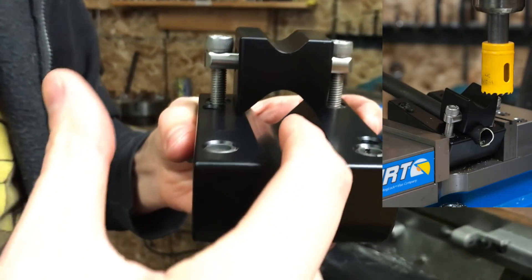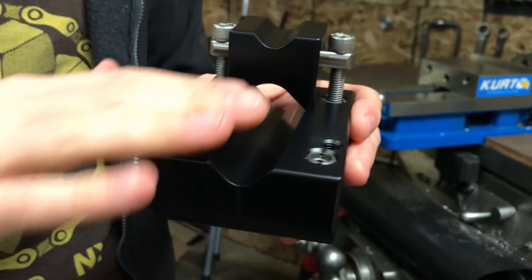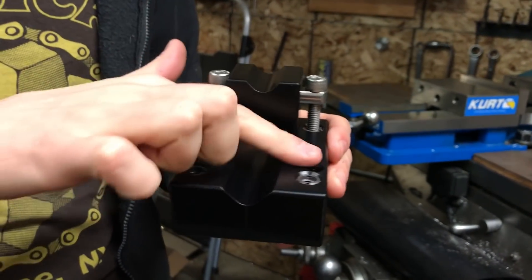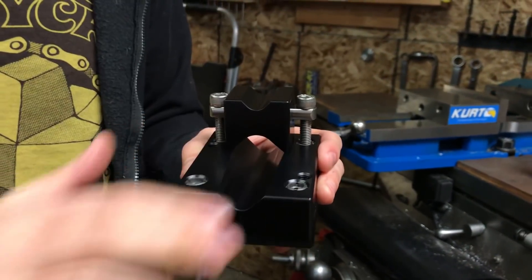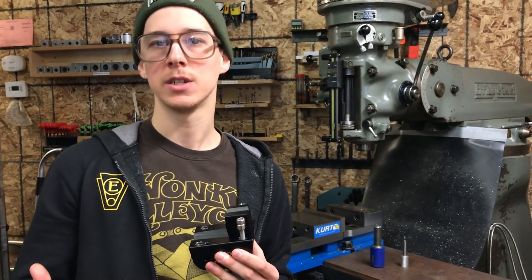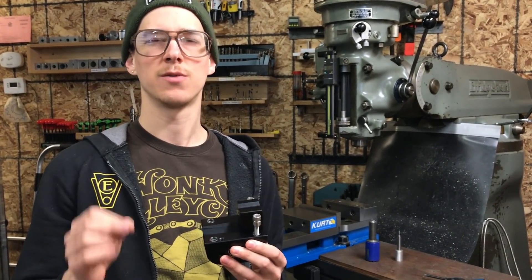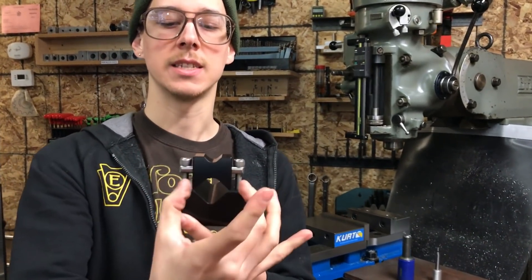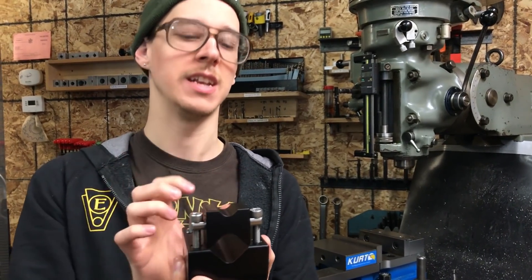If you had smaller tubes, this allows you to hold a smaller tube and now the clamp isn't going to bottom out on itself. If you had a big pair of V-blocks and a small tube, you would bottom out face-to-face and you wouldn't be able to get clamping pressure. So this allows you to hold 19 millimeters or about three-quarter inch tubing all the way up to inch and seven-eighths, which is 1.875 inches — about 47.6 millimeters. The distance between the screws on the inside is about 1.9 inches, so that's the widest you could possibly fit in there.